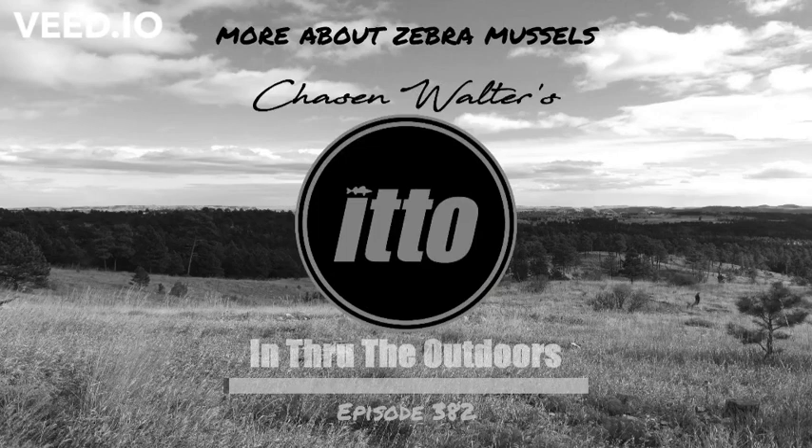What do you really know about zebra mussels? I don't know much. This is In Through the Outdoors and I'm your guide, Chase and Walter. GFNP Aquatic Invasive Species Coordinator Tanner Davis is back to tell us more about the zebra mussel.